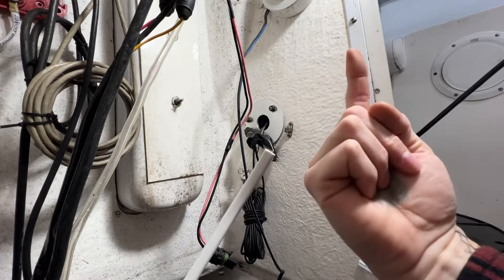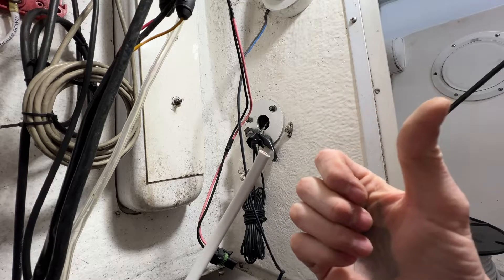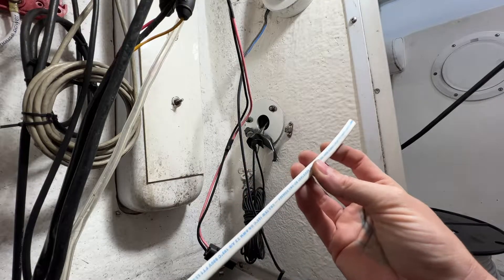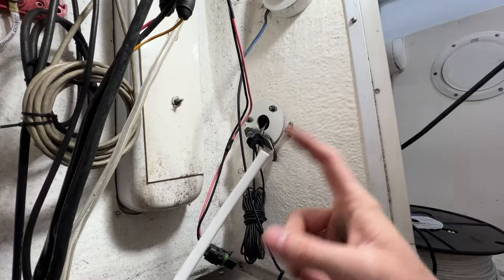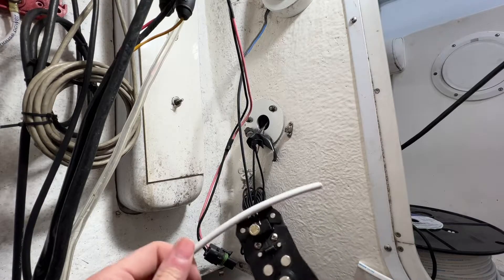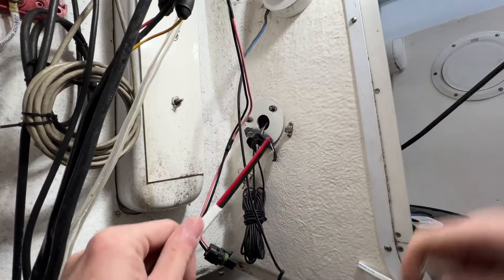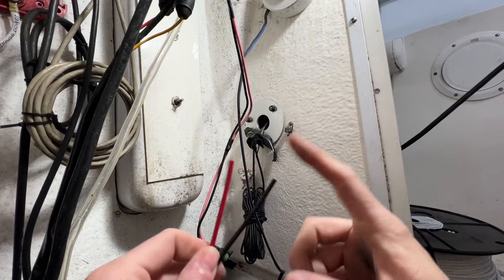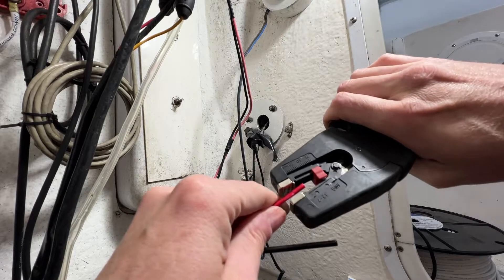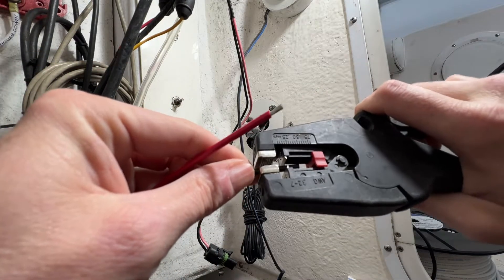All except the ones running up into the top console. We're going to wire up the compass — I want the compass light and the nav lights, the green and red bow lights, to be on the same switch. So here's my marine grade wire — I want to hook this up to the compass wires. The first thing I want to do is strip some of this sheathing off, and that's where these strippers come in handy. I can get in there, pull that out, and now I have my hot and my ground.